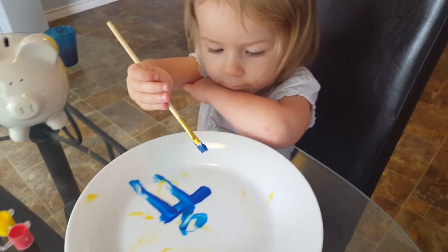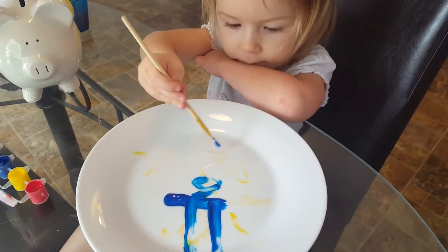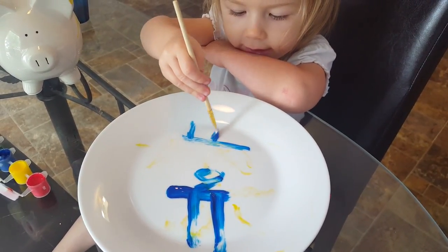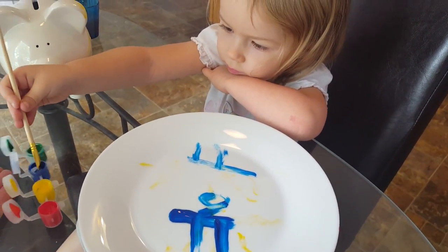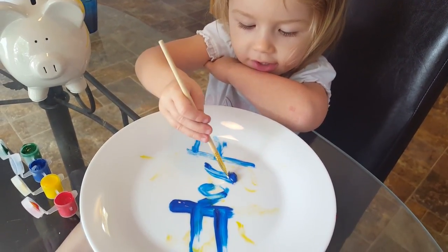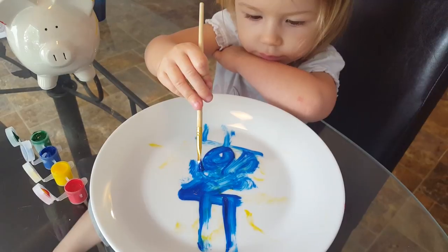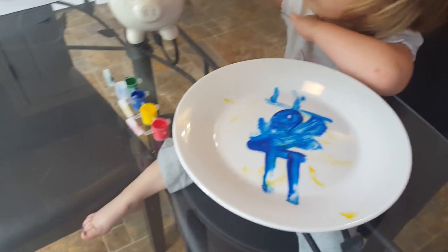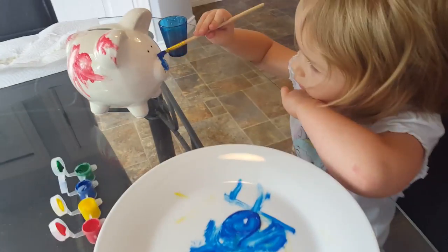Do you want me to turn it so you can paint this side? What are you painting on that side? You're gonna put some blue on your pig. You want to paint his face blue? He's got a blue nose.